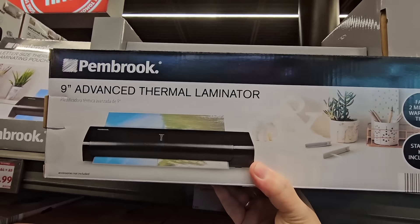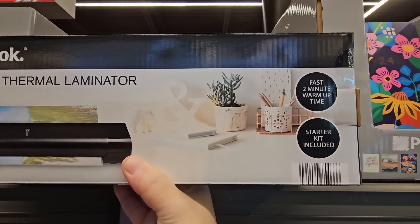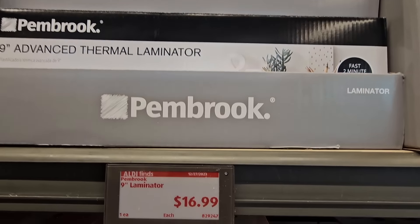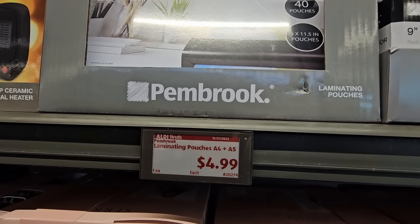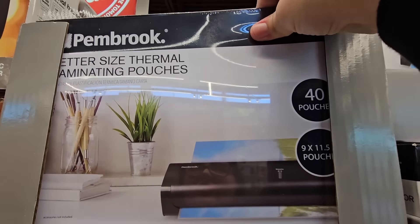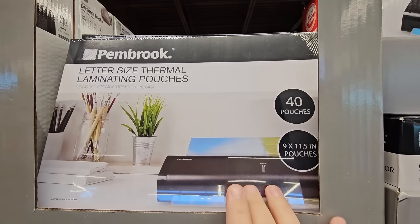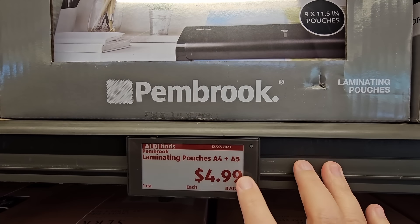If you're needing a thermal laminator, I use this a lot when my daughter was in elementary school. This is $16.99. To go along with it, they have the laminating pouches for only $4.99. If you're wondering where you could get more, Amazon has a lot of these at a really great price — that's where I order mine — but that's a good deal right here too.